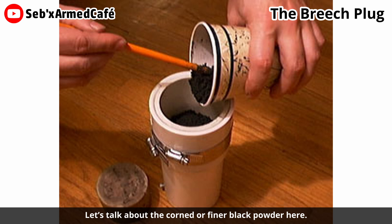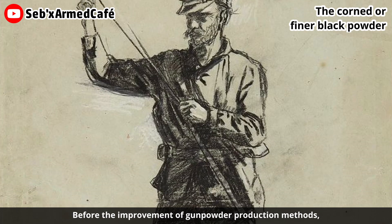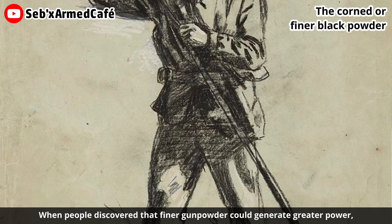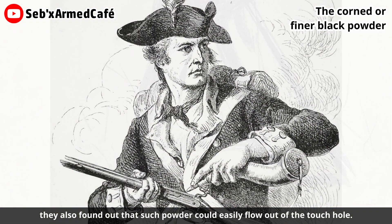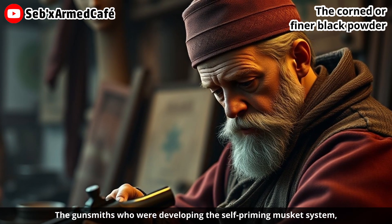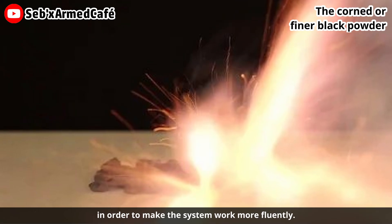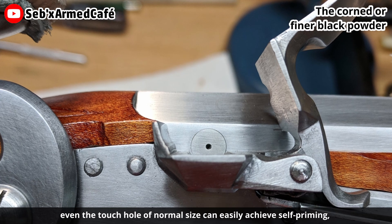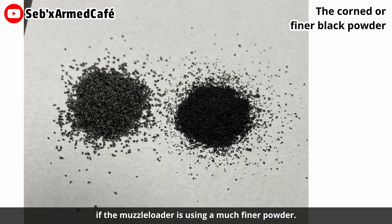Let's talk about the cone or finer black powder. Before the improvement of gunpowder production methods, gunpowder was flour-like, which made it hard to load into the barrel. When people discovered that finer gunpowder could generate greater power, they also found that such powder could easily flow out of the touch hole. The gunsmiths developing the self-priming musket system began researching the best formula of black powder to make the system work more fluently. In this clip, the demonstration shows that even a touch hole of normal size can easily achieve self-priming if the muzzle-loader uses a much finer powder.